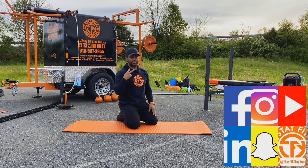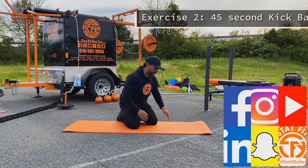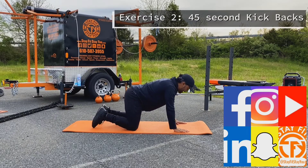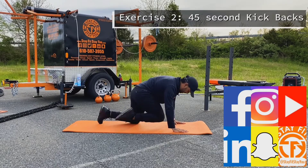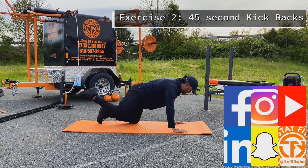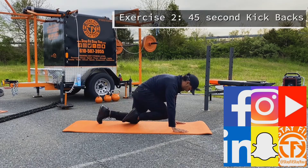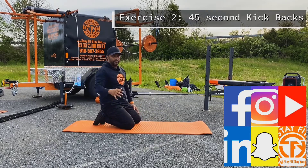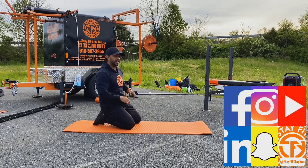Exercise number two is gonna be kickbacks. Coming up from the plank, back neutral, hands right above your chest. Knees are down on the mat. Come into a crunch to the middle of your chest and kick back — kick straight back. We're gonna do half the reps on one leg, then switch to the other leg when we're halfway through the 45 seconds.